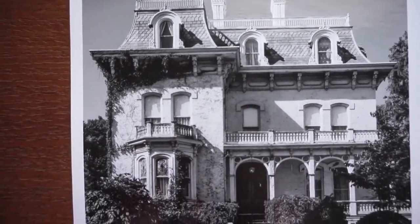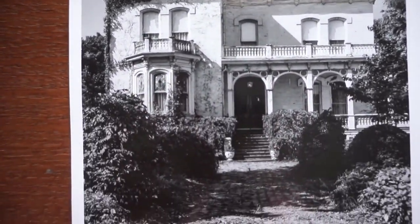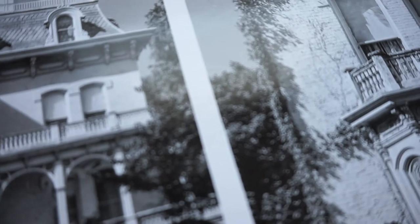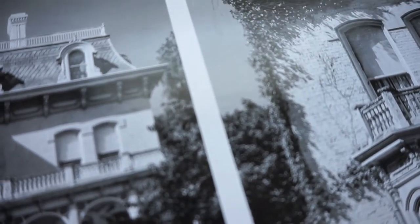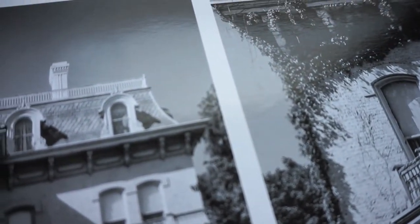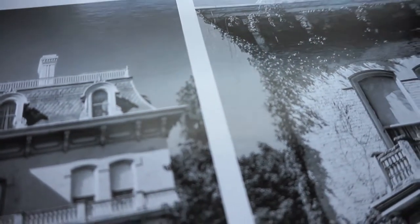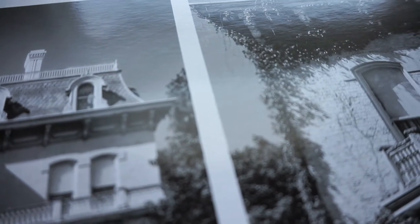That three weeks includes a period to approve a proof. What we're looking at here is the actual proof. What they've done is print the full image, or almost the entire image, small so you can see everything, and then they've printed a section of the photo next to that on the same sheet of paper. I basically wanted to get the actual printing into the mail as quickly as possible, so I analyzed the proof, which is on the same paper and of the same quality.